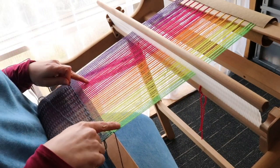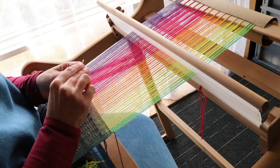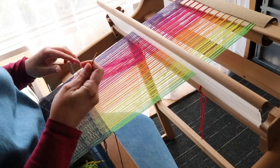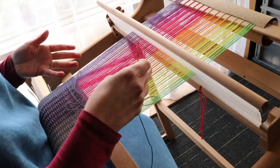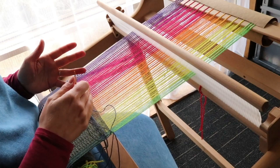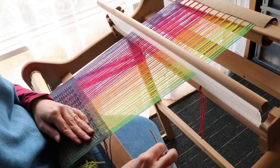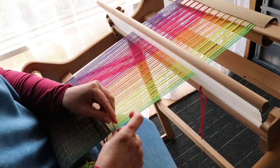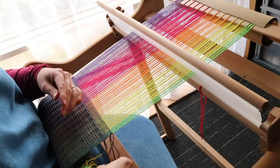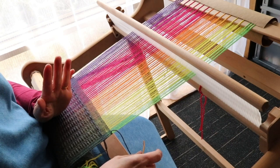Now two options for hem stitching here: you could either do what I'm going to do and hem stitch from this end — you sort of hem stitch backwards — or, depending on whether your loom's on a stand, you could take it off the stand and turn it right around and hem stitch like you did at the beginning, because that part of the weaving will be in front of you and closer to you than the reed. But for me, I'm going to go backwards because it's easy and quick.